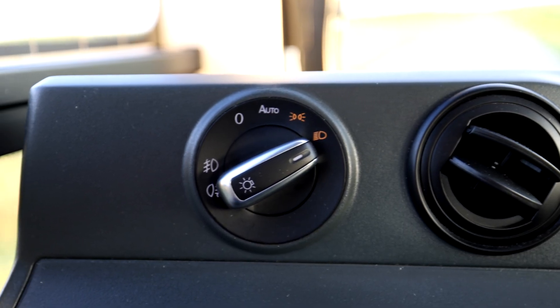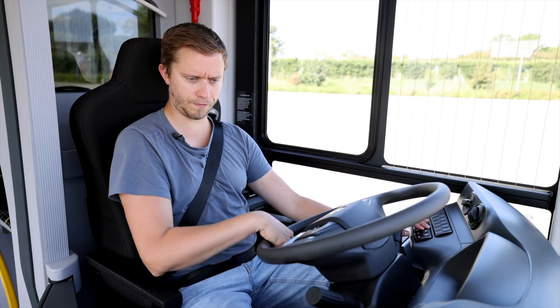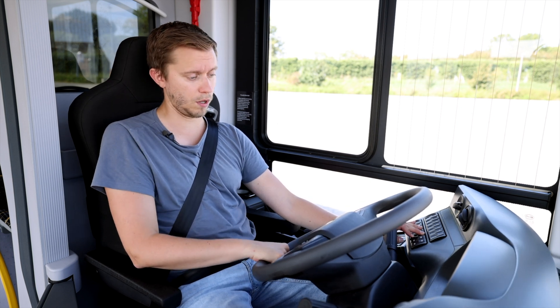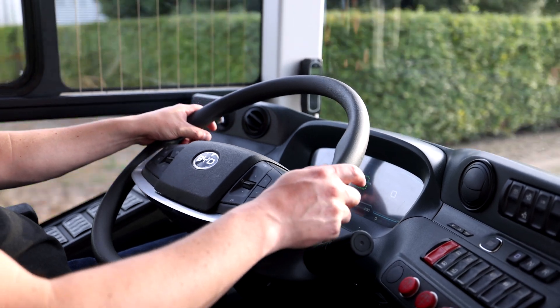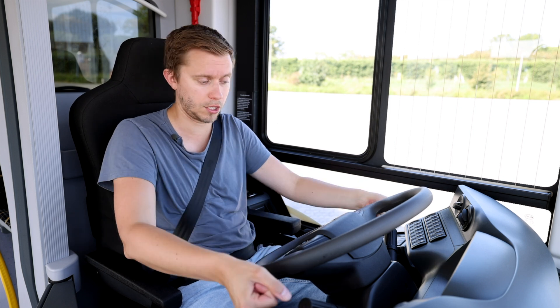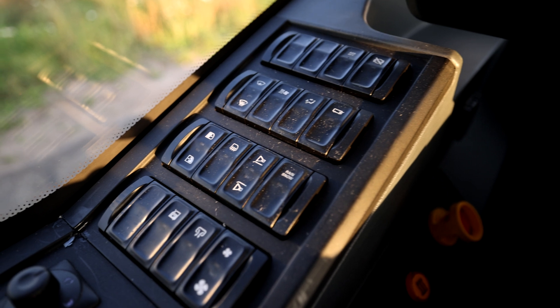To the left you have your light switch for exterior lights. You can adjust your steering wheel, though not a lot. When you adjust the steering wheel, you also move the whole dashboard. I wish they could integrate a system where the dashboard stands still and you can only adjust the steering wheel — that's so much better looking. To the left we have other function buttons.